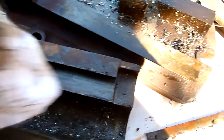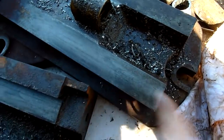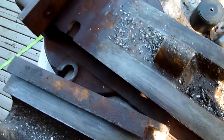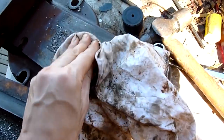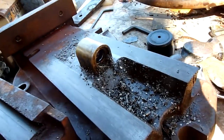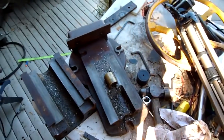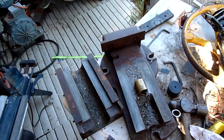Yeah, she's a bit rough and scored up but that's not too bad — I've seen worse. Not terrible. Anyway, I'll get to cleaning this up and update it as I go along.